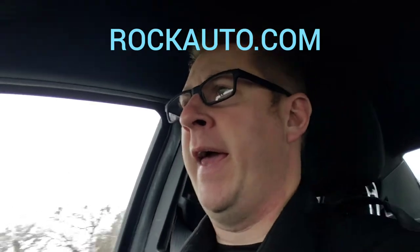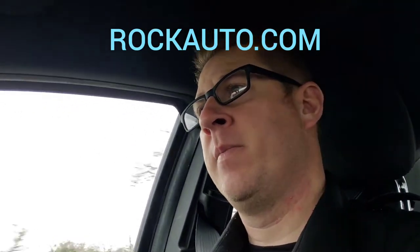I'm not sponsored by this company, but there's a website you can order parts from — it's called RockAuto.com. That's where I got all the parts for my brake job. It was a whole kit: it came with rotors, pads, and a couple of packets of brake grease. I was able to get all that done, and it only took me about 25 minutes to do the brakes on the front end of my car.